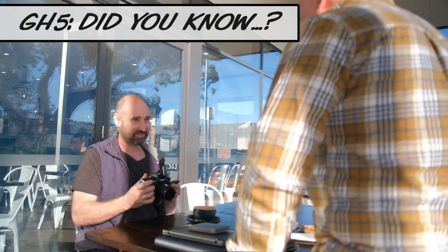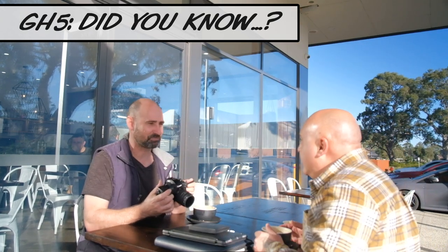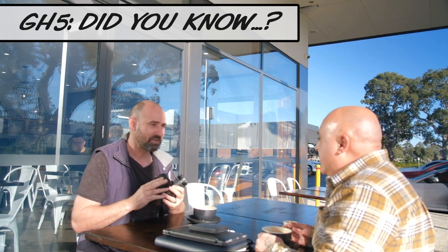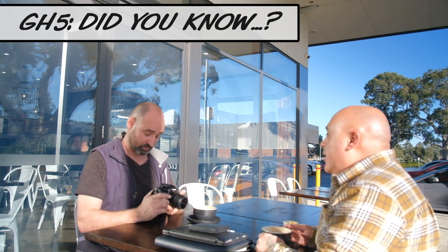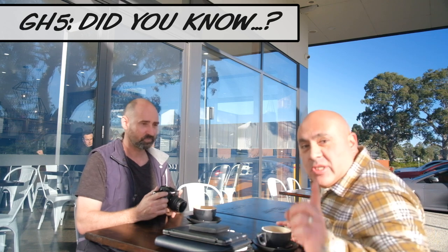Hi Leo! Hey Brett, how are you going? Good mate. I have been watching endless hours of YouTube to discover some amazing things I can do with this GH5 2019, my new camera. It's incredible, it's insane! Well, just a word from our sponsor.